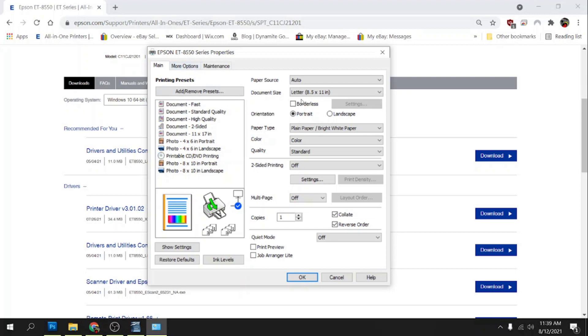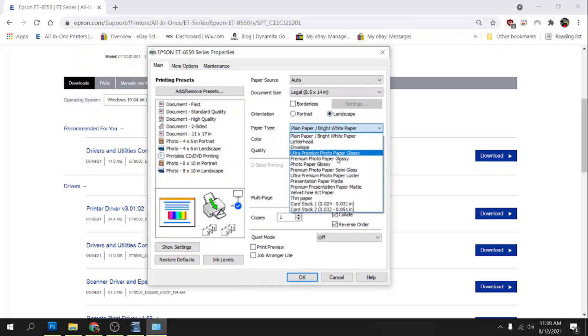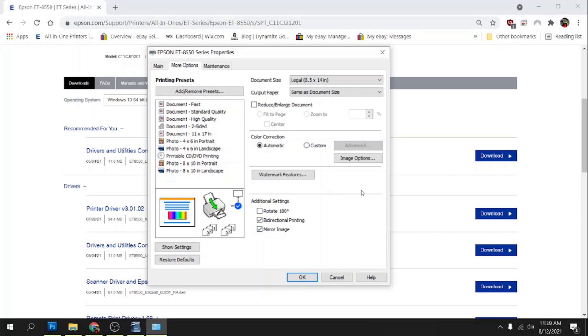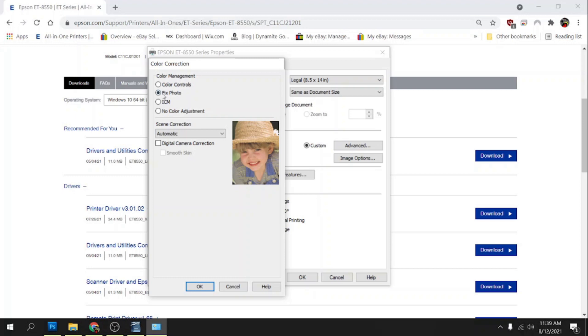Our document size is going to be Legal, I'm going to be printing landscape, and the paper type is going to be Premium Presentation Matte. Our quality is going to be High, and this will be a color profile — I'm also going to make a black and white profile, but this one's going to be color. So we're going to go to More Options and click on Mirror Image, of course, because we're doing sublimation. Bi-directional printing is pretty much the same as high-speed printing — I'm going to turn it off.